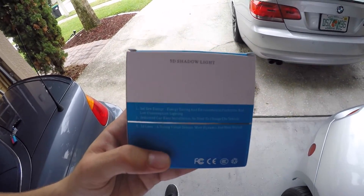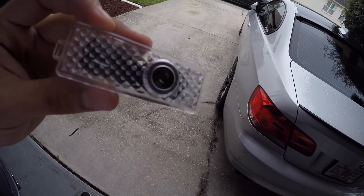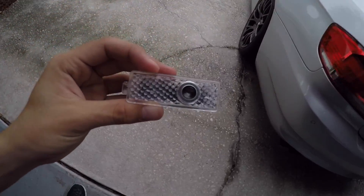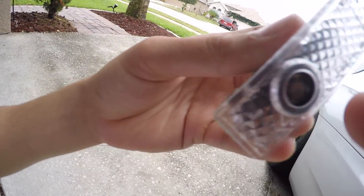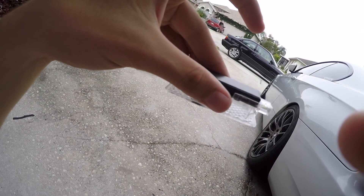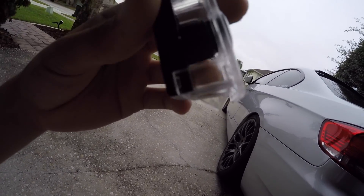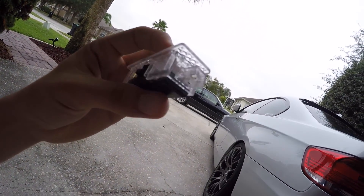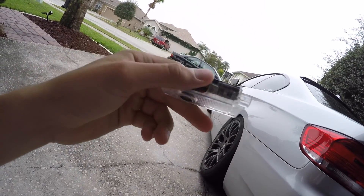It's a 3D shadow light. This goes under your door, and the light that your door has stock goes under your door. Basically this little thing reflects the BMW emblem to the ground. I've never done this before, I didn't even know these existed. So today I will be showing you how to install a 3D shadow light.